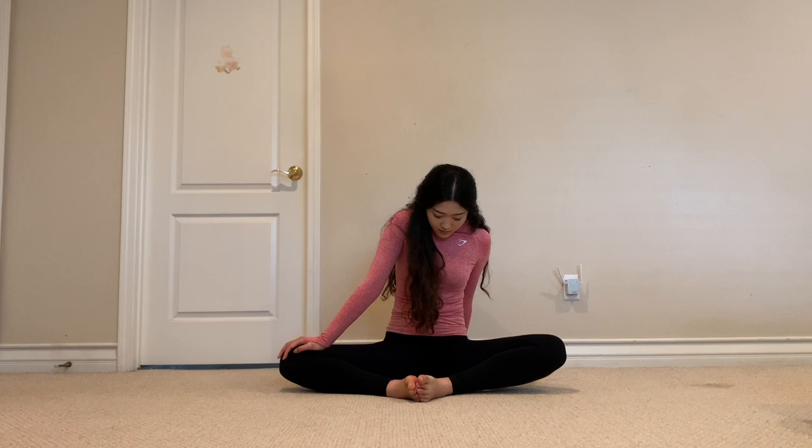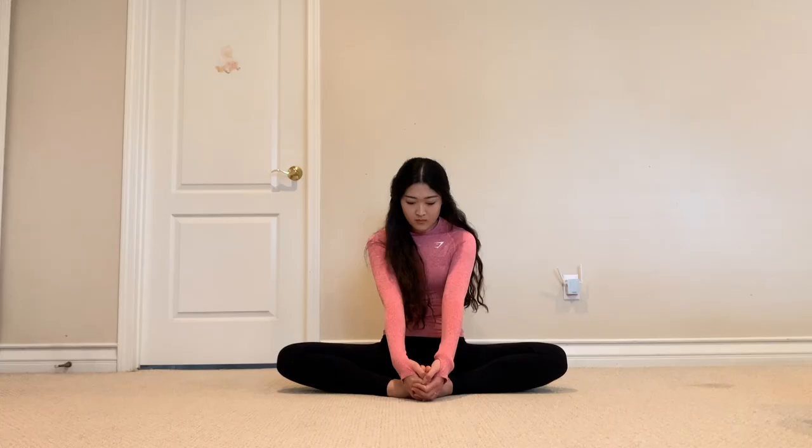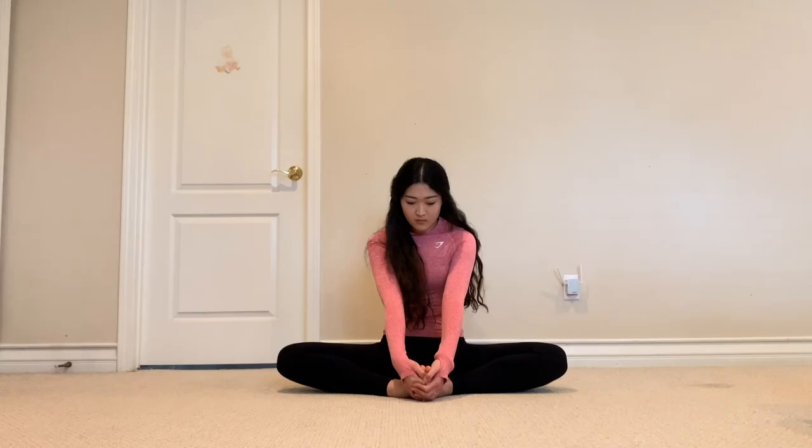Make sure to give your legs a nice long stretch. And as I said earlier, I recommend repeating this workout all over again. Thank you so much for watching guys — make sure to follow me on my socials so I can keep you posted about my next upcoming video. All right, bye guys, see you soon!